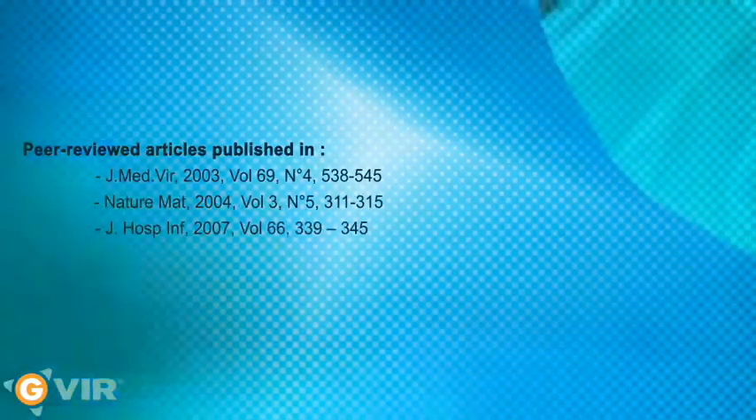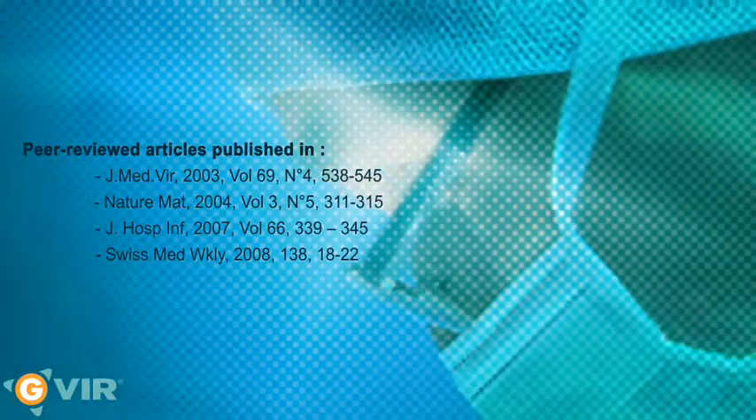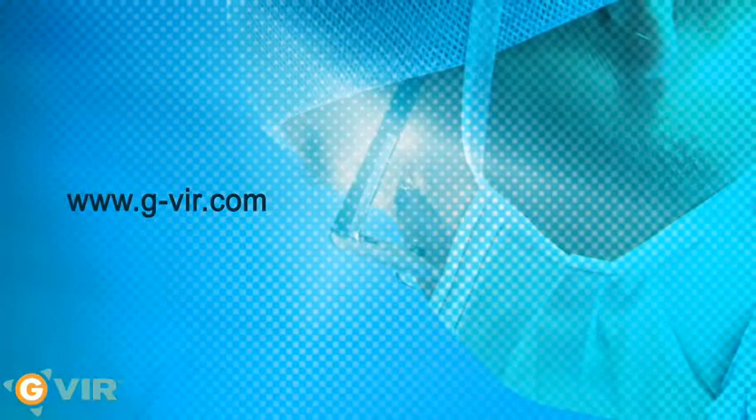The performances of the Jivir glove have been published in well-known international scientific journals. Jivir Active Protection.